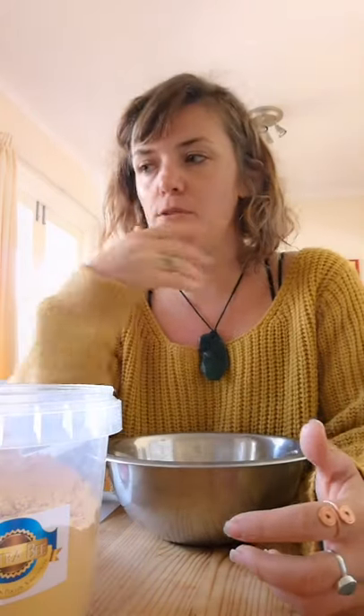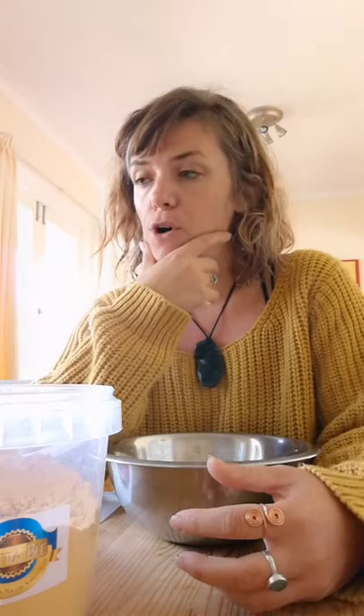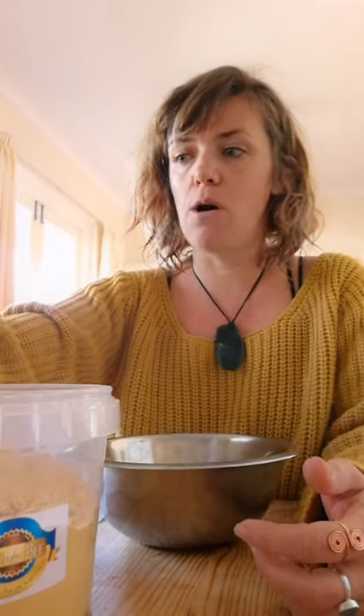The invert syrup is quite good if you want to make a bigger batch of your pollen patties because it keeps the patty moist. Unlike sugar syrup, it actually crystallizes the pollen patty quite quickly and the bees are not interested after a little while when it gets hot. So I use invert syrup.